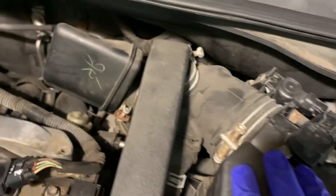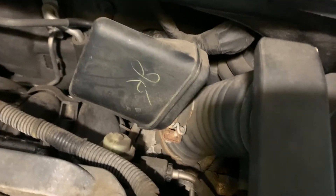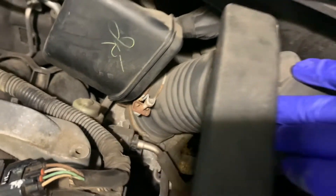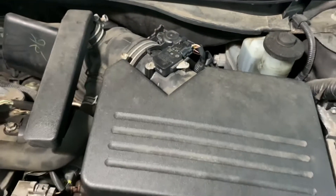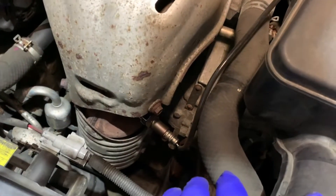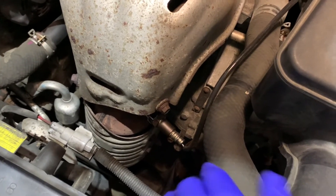The PCV valve is back and connected. I checked the whole vacuum line and air intake lines — wherever they go, all the hoses and pipes are good. There are no cracks, no issues whatsoever. So the last thing I want to check now is the O2 sensor.